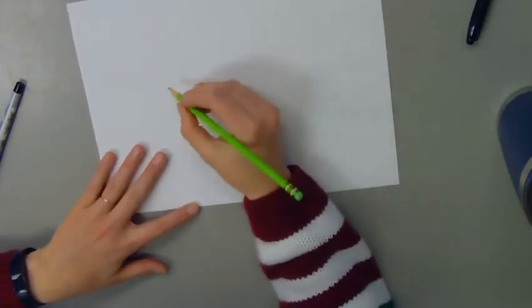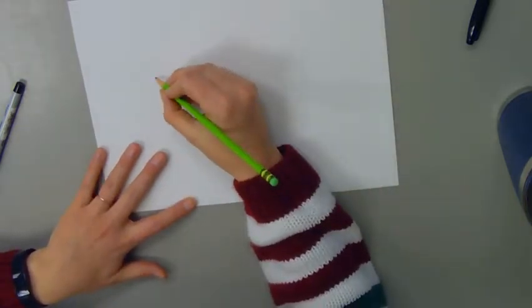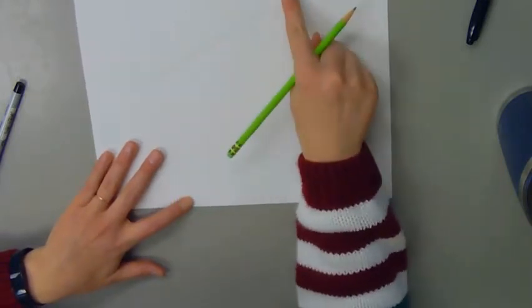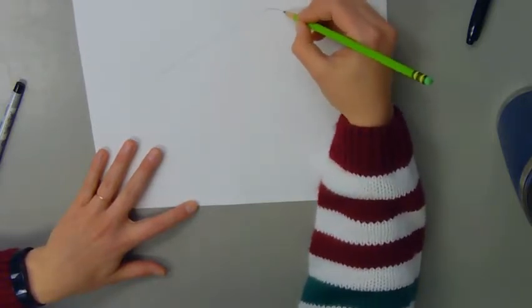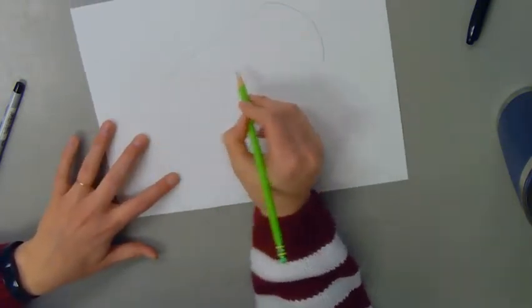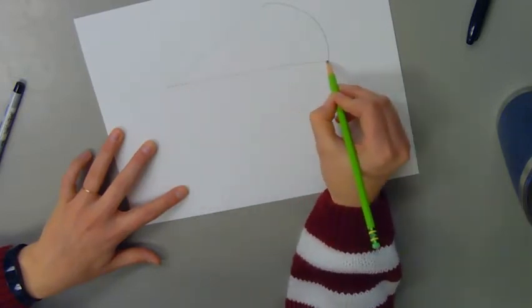I'm going to start with the top of the pie, drawing up near the top of my page. I'm going to start with a diagonal line — I don't want it to go too close to the top. At the end of my diagonal line I'm going to create a curved line, so it looks like my pie slice is curved on the end, and then another diagonal line connecting the tip to the edge of my curve.